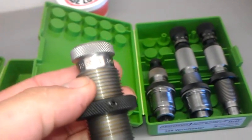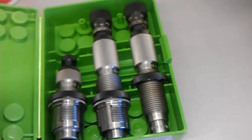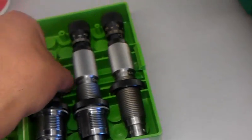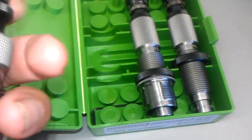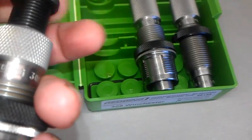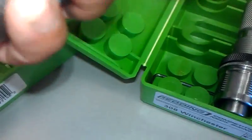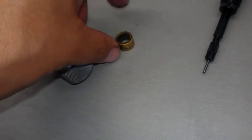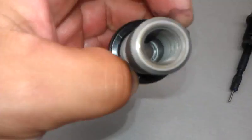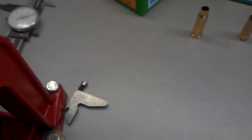Here's another one that came with it — not full length, just a body die. When I was reading the instructions, the full length 3-size die could be used as a body die. All you have to do is just take out the decap rod. There's another bushing here — this one is for the Winchester — and this becomes a body die. So if you guys are doing this, just buy the full length 3-size die and you also have a body die. Just take that off and put it on the press, and then you've got a full length die and a body die.